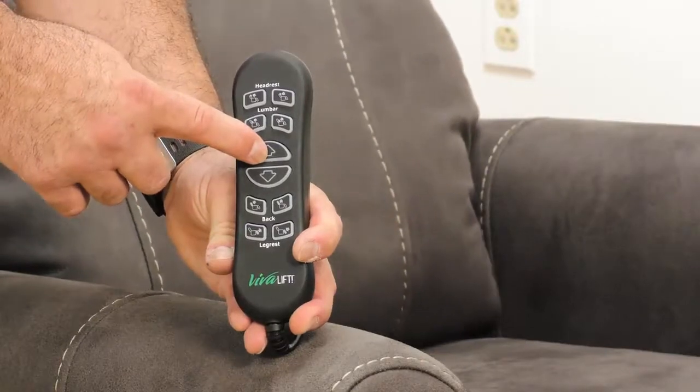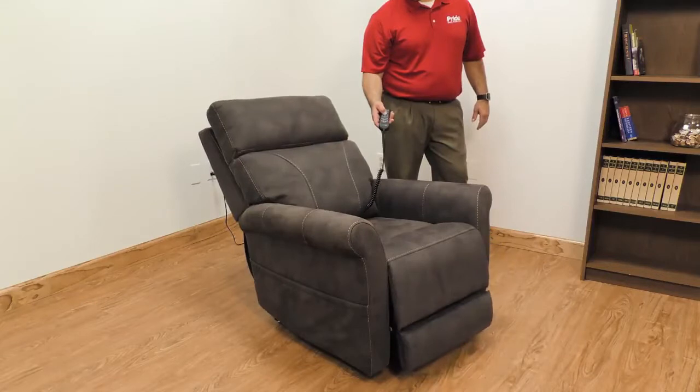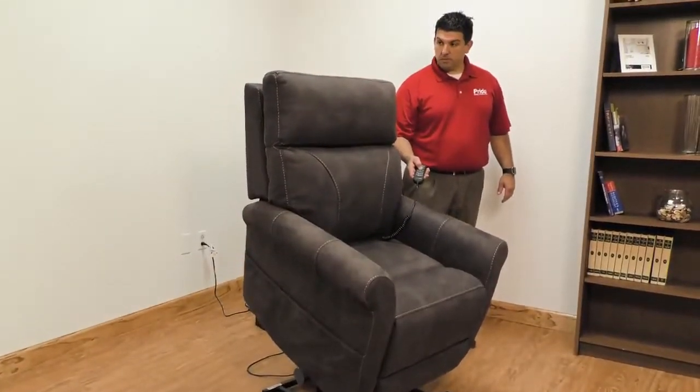These chairs have an all-in-one close-in lift that closes all of the functions as the user is coming up out of the recline position. This feature is operated by the larger push-button arrows.